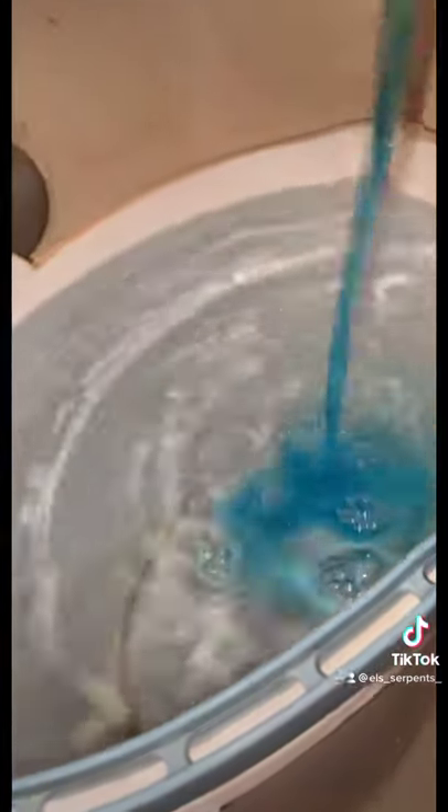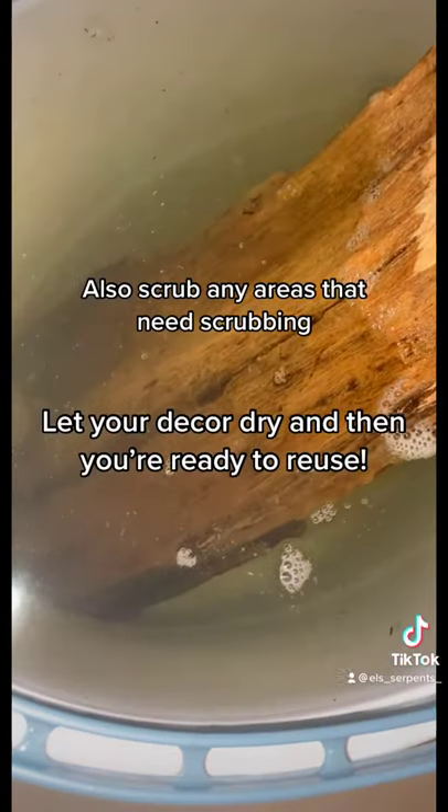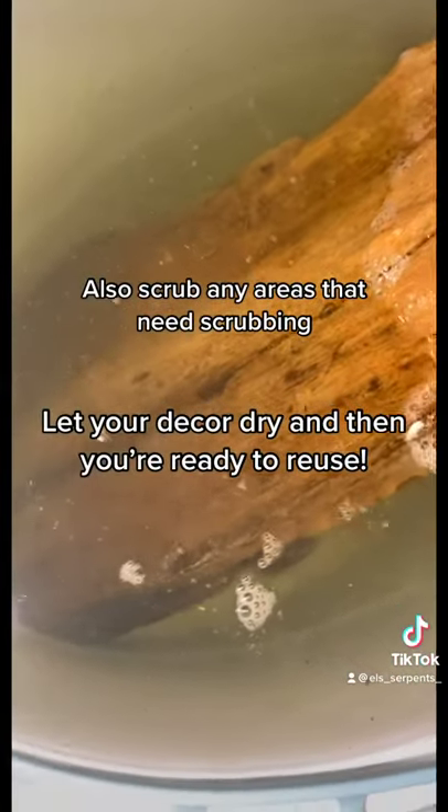Follow the directions on the bottle and pour in the needed amount. Go ahead and mix that all up and add what you're going to be cleaning. Leave that to soak and your decor is gonna be good as new.